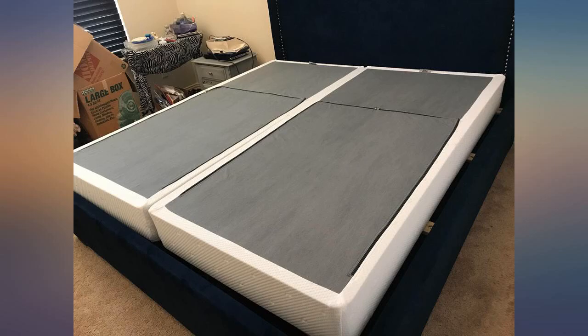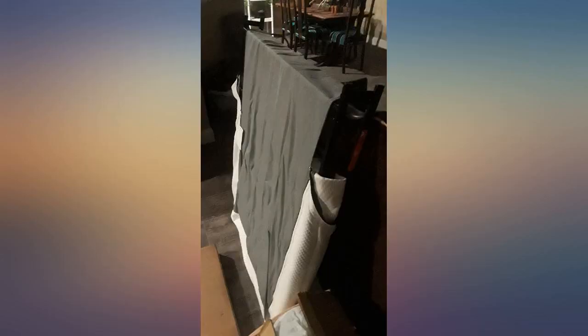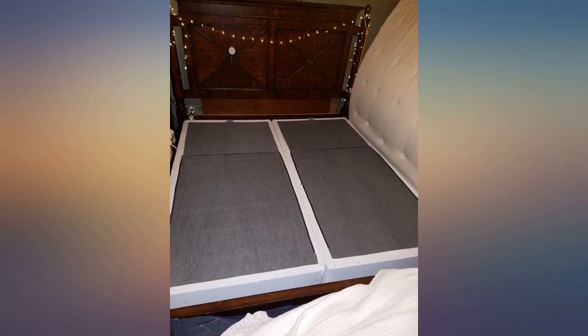Absolutely wonderful. Very, very pleased with this purchase. Bought this for my king size bed in a guest room and it's perfect. This should be listed as the top box spring.